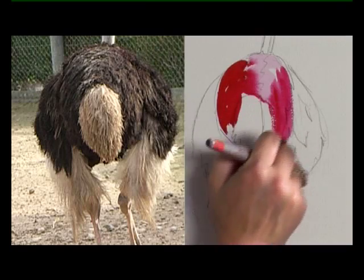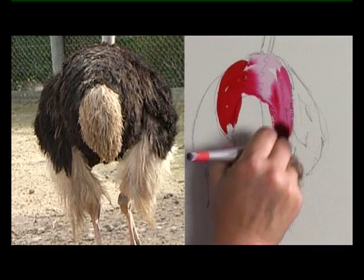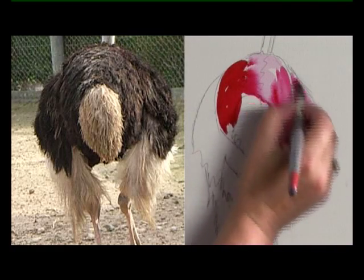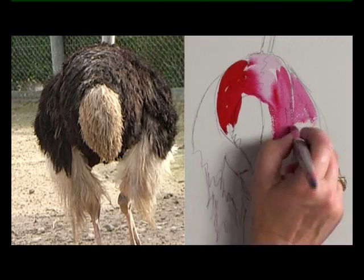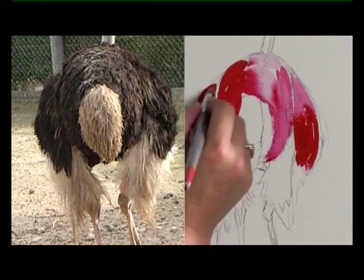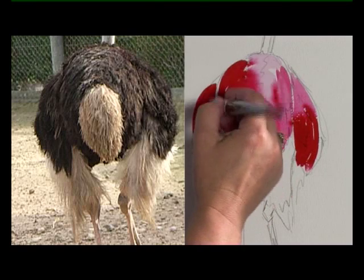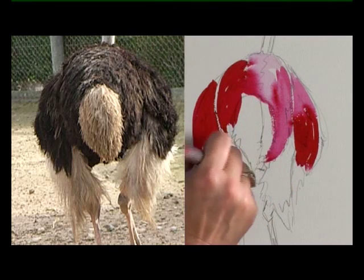It looks a little bit strange at this stage but it does come together. That's quite light just there and then it gets darker, so again a lot more pigment. Let that bleed in and then quite dark around this side. Already I feel I'm getting my own back on him.